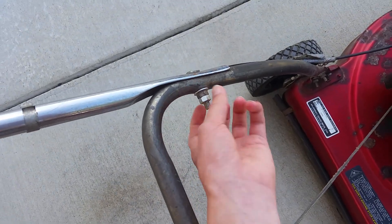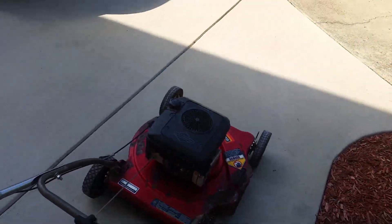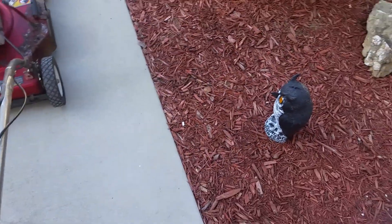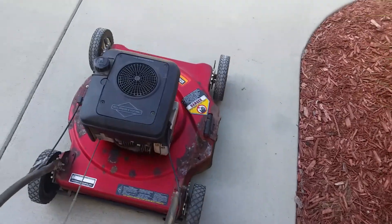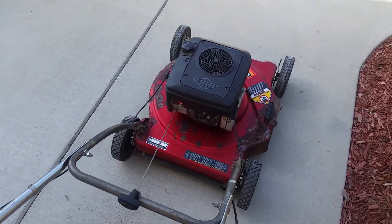He got rid of the little twisties. Considering it doesn't match anymore, I'm just going to keep it the way it is. The only thing I did ever since I got it was clean it because it was filthy.